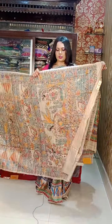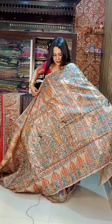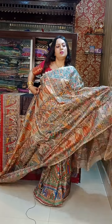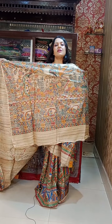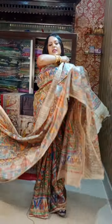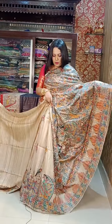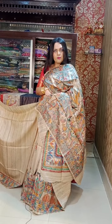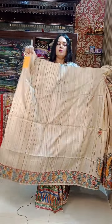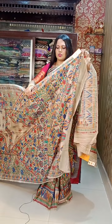Next one — 7250 is the price. This is a similar price range, a different pattern. 7250. Silk mark PA7. You can see the price of all the products.